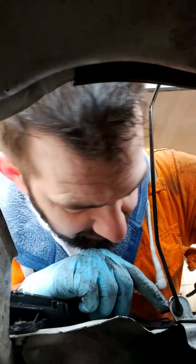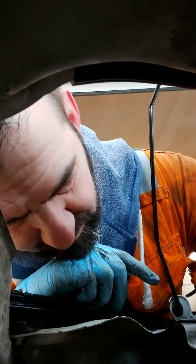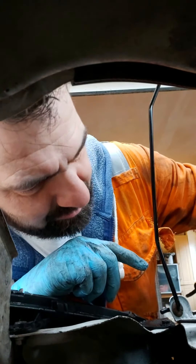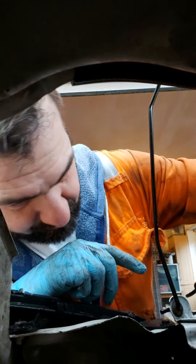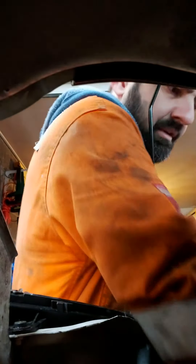I'll come back to you in a minute. I've soaked it a bit more in WD-40 now, I'll just let that do its thing. I'm going to try and get this electric plug off the turbo, because it's obviously got an electric actuator on it or something.